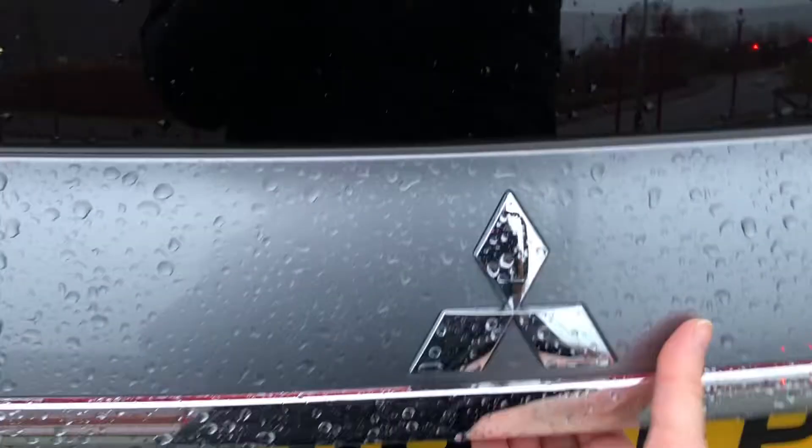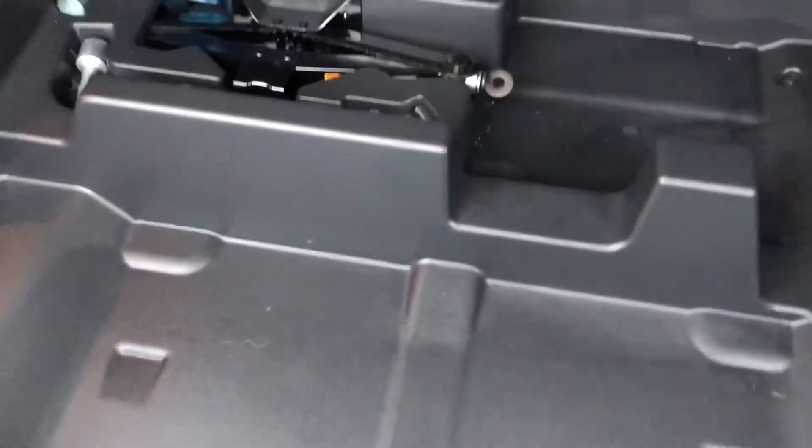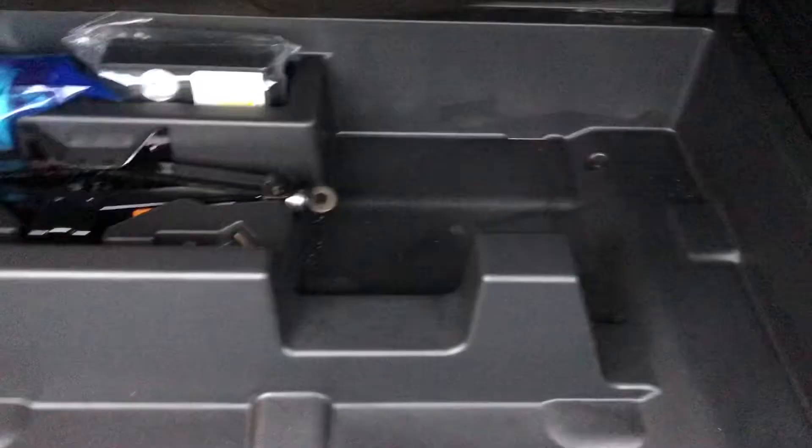Going into the boot now, all you have to do is press this button and then lift it up and you can see the amount of space in this car. The boot is illuminated so you can see what you're doing. You can also lift it up to see where you can keep your spare wheel or any objects like your jack or jumper cables — all stored nicely there.